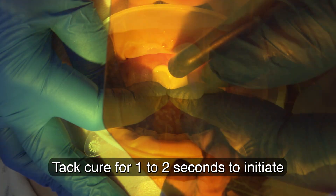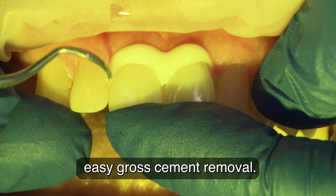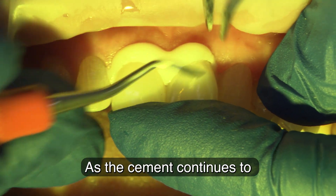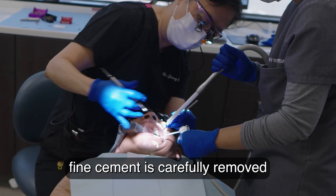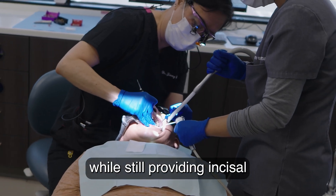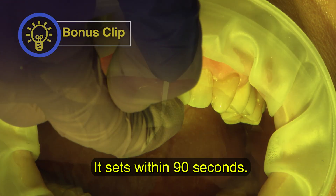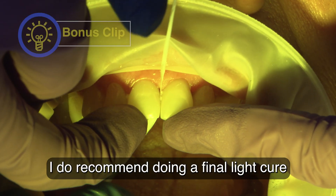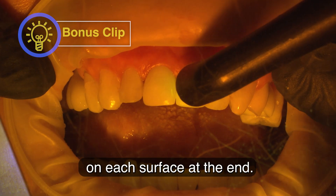Tack cure for one to two seconds to initiate a gel-like state for easy gross cement removal. As the cement continues to set on its own, fine cement is carefully removed while still providing incisal or occlusal pressure. Without light curing, it sets within 90 seconds. A final light cure of 20 seconds on each surface is recommended at the end.